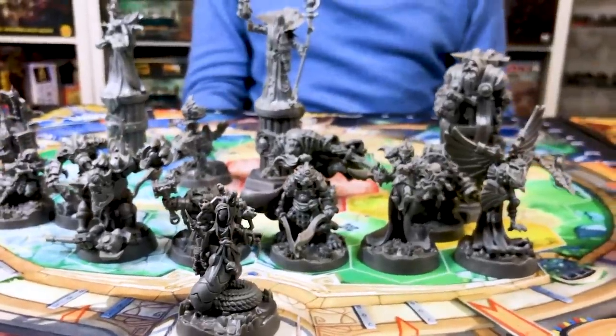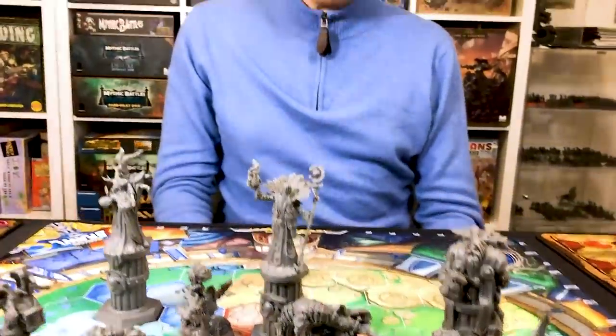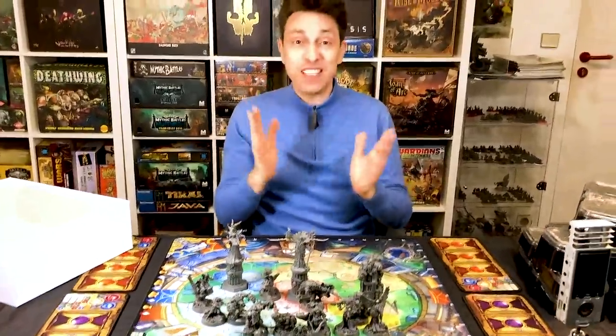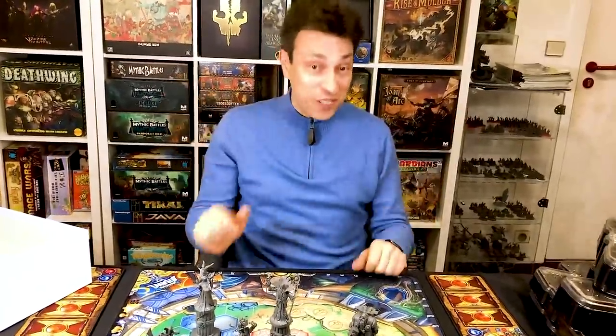This is a nice way to start 2020, seeing what your minis will look like. Super Fantasy Brawl is coming, and we can't wait to deliver it to you and to have your reactions. Thank you very much. Bye-bye.